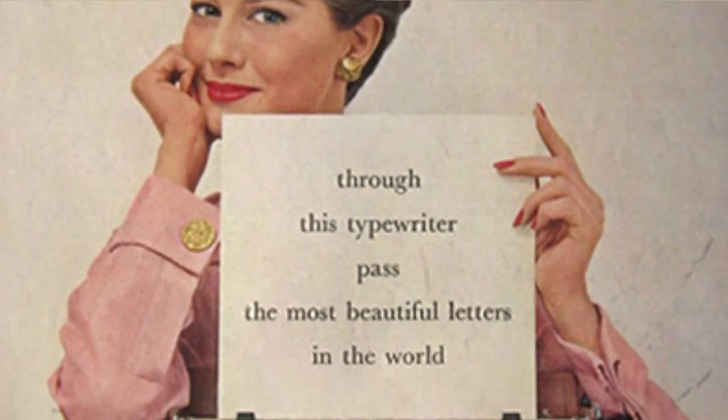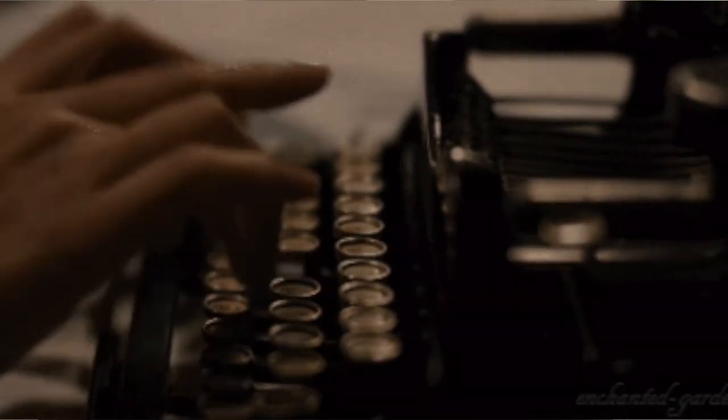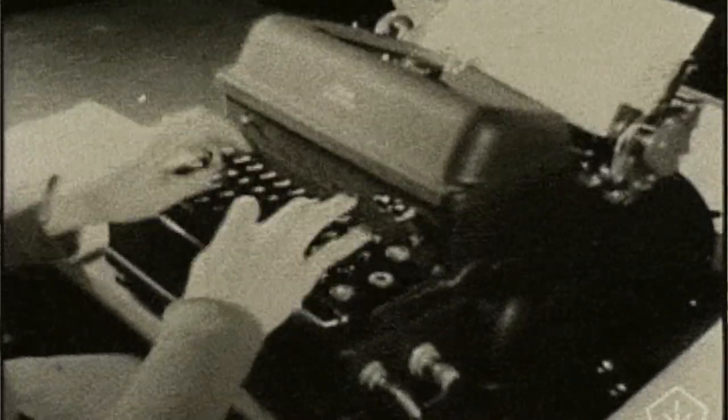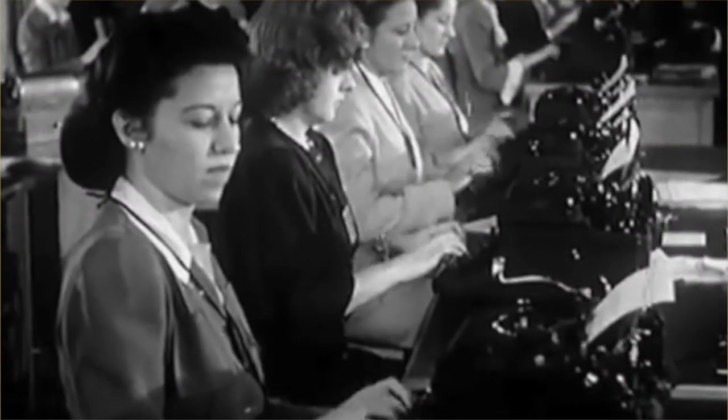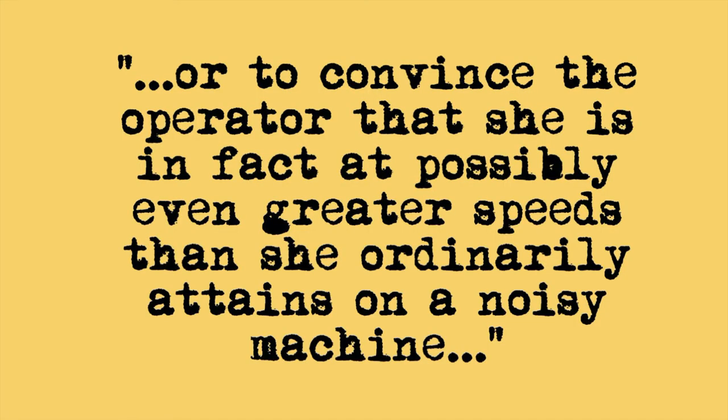'Therefore, the operator has the mental attitude that she' — incredibly sexist, but that's what it was back in the day — 'is not writing or obtaining any result from the operation of the keys, or that she is not attaining her usual speed, due almost wholly to the entire absence of the usual clatter to which she is accustomed. It is difficult in some instances to overcome this purely mental attitude,' he goes on to write, 'or to convince the operator that she is in fact at possibly even greater speeds than she ordinarily attains on a noisy machine, and with the expenditure of less effort.' I find this machine to be incredibly quiet and incredibly fast, so I think that Remington Rand lived up to its marketing and its design, but let's take a better look at it so that you see for yourself.